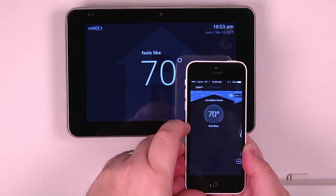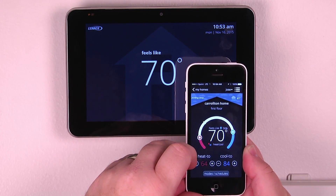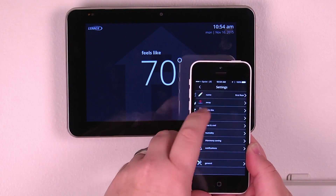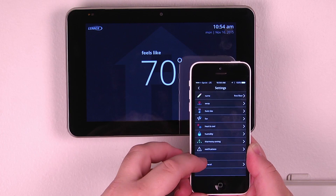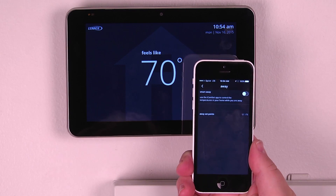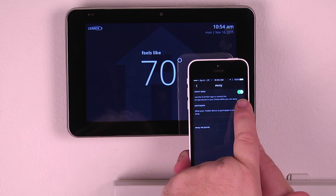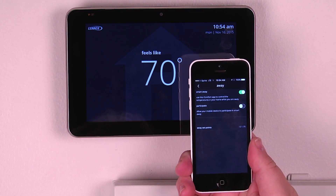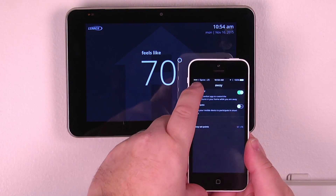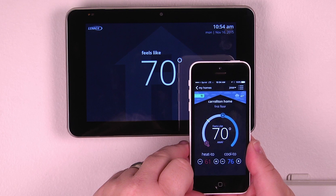We can put the system into away mode, and in the upper right-hand corner we can view the settings to see the full display of things we would do from the thermostat back at home — including putting it in away mode and enabling smart away, which allows the phone to use geo-fencing to enable its control. All available at the touch of your fingertips from your smart device, accessible anywhere you can get a signal.